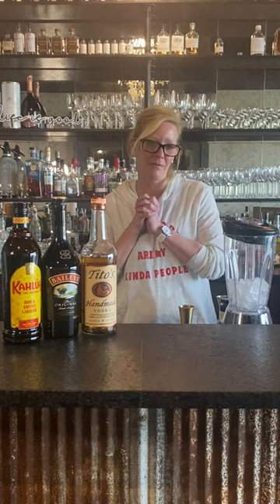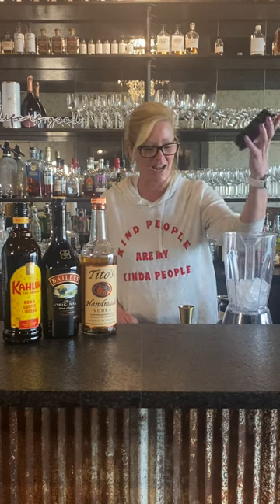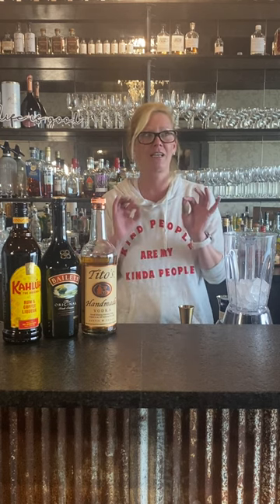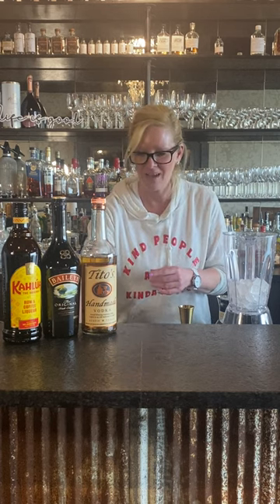Hi everyone, I'm Cocktail Christy, and I'm doing something I don't normally do — I'm using a blender. I kind of got this idea for hot chocolate because I love hot chocolate in the wintertime, boozy hot chocolates of course. But it's so warm outside I was like, why not do a frozen hot chocolate cocktail?